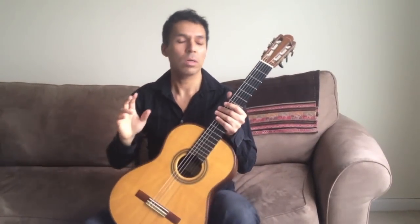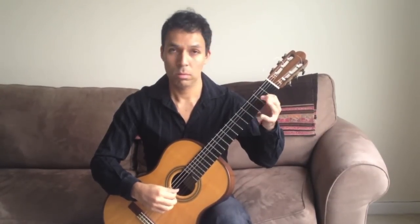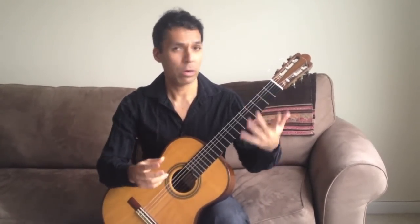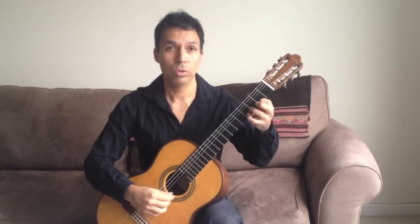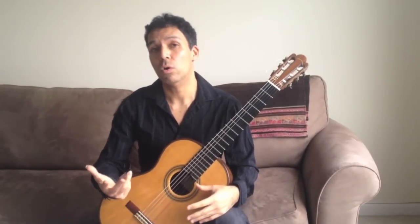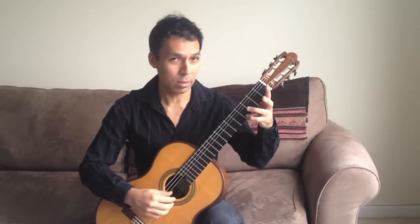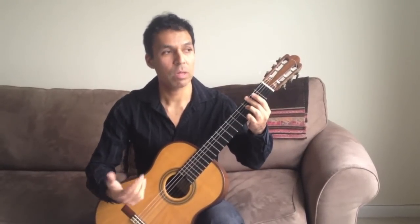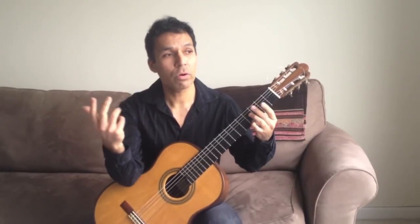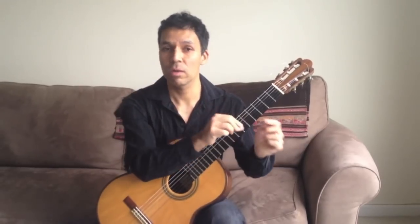I'm going to use an example. Let's say we have these five notes. Usually the way we play that is by articulating every note — one, two, three, four, five. And the way reflexive speed works is that we create one initial force in the first stroke, something like this. That's very exaggerated, but just so you can see how it works.